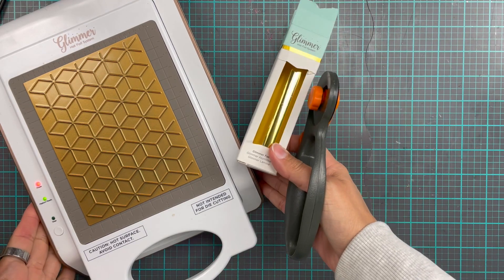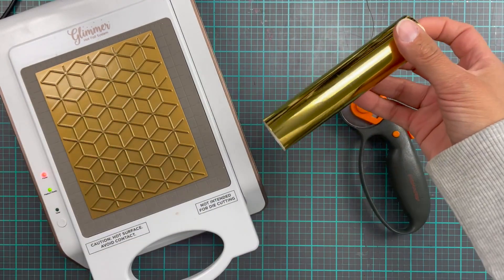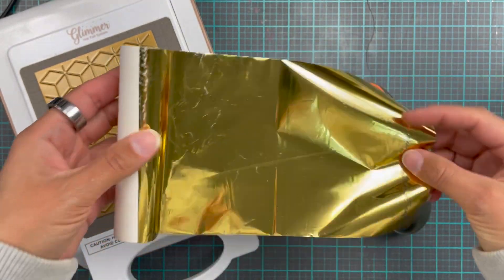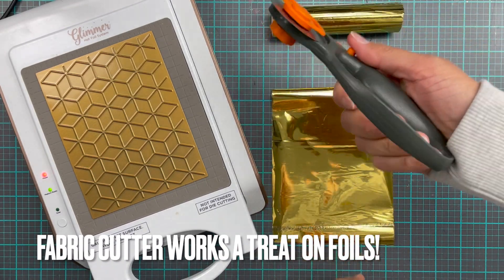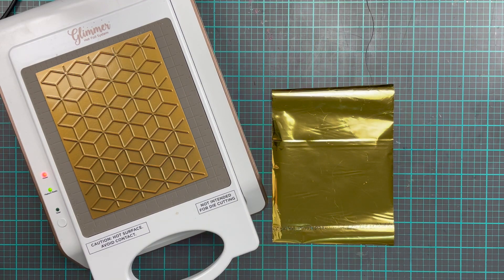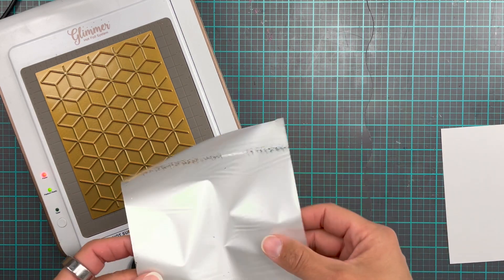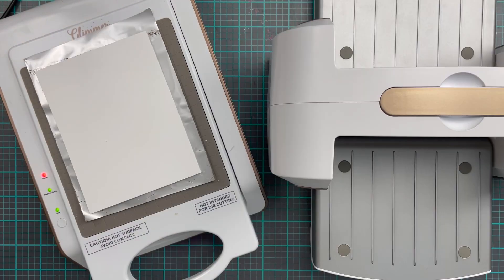We're going to hop into the actual card making. First things first, we are going to heat up our Glimmer machine — I have the Spellbinders Glimmer hot foil machine. This is gold foil, and it's nearly finished on this roll, but I'm still going to try to use what I need. I use these Fiskars fabric cutters to cut foil — I learned this trick from Heidi Swapp years ago when the mink machine first came out, and it just works a treat.